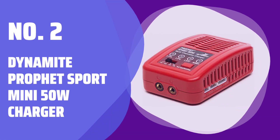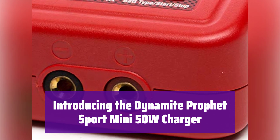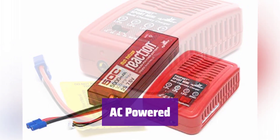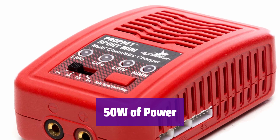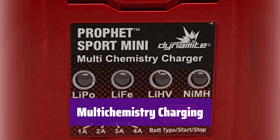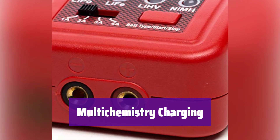Number 2: Dynamite Profit Sport Mini 50W Charger. It's a powerful and versatile charger perfect for all your battery needs. It's powered by AC and comes with a detachable power cord for convenient charging anywhere — no more worrying about finding the right power source. With 50W of charging power, it provides quick charge times, getting you back in the action faster. Say goodbye to long charging waits.